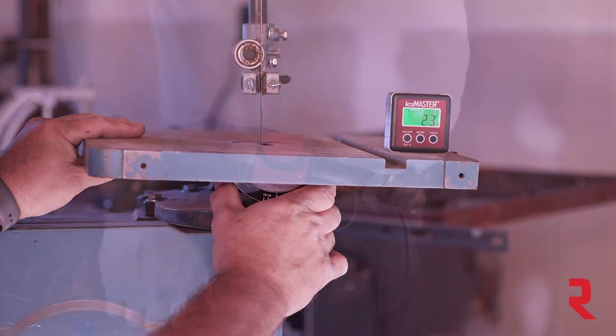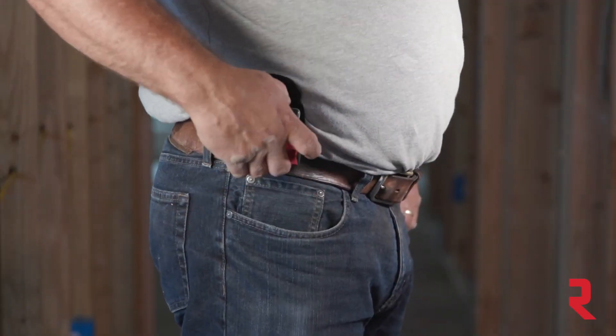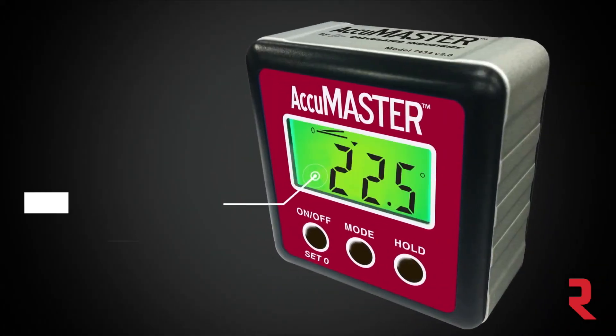It's rugged, compact, and comes with a belt loop carrying case so you will always have it close at hand. With the press of a button, it's ready to go.